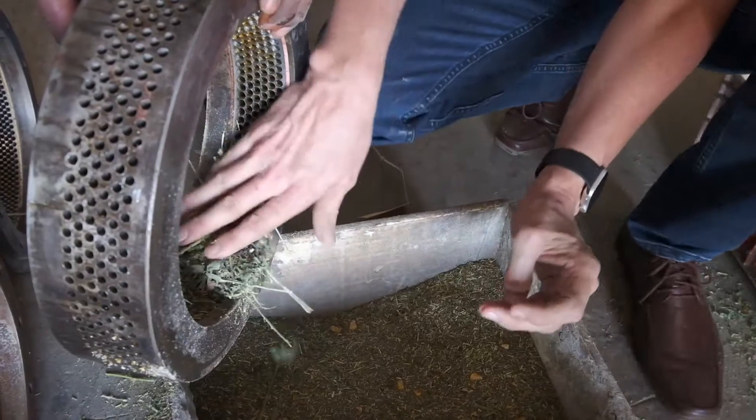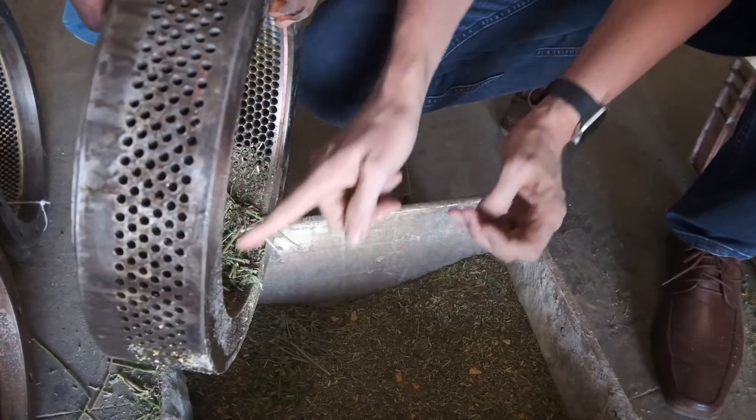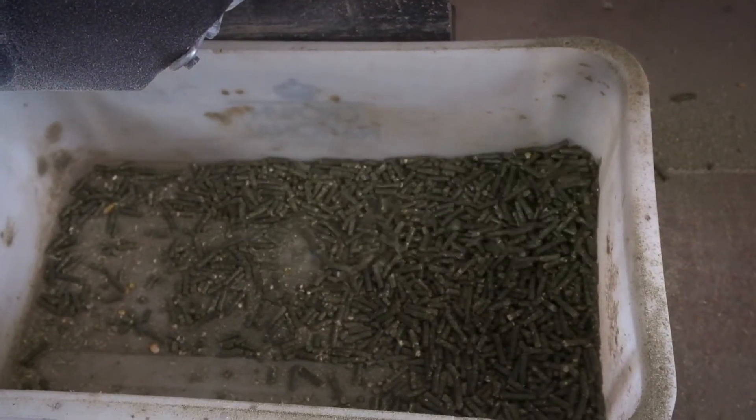A pelletizing machine is not a mill. It is not designed to mill roughage or to break it down to be processed through the holes of a die ring. The pelletizing machine is only designed to compact and bind loose feeds into pellets.